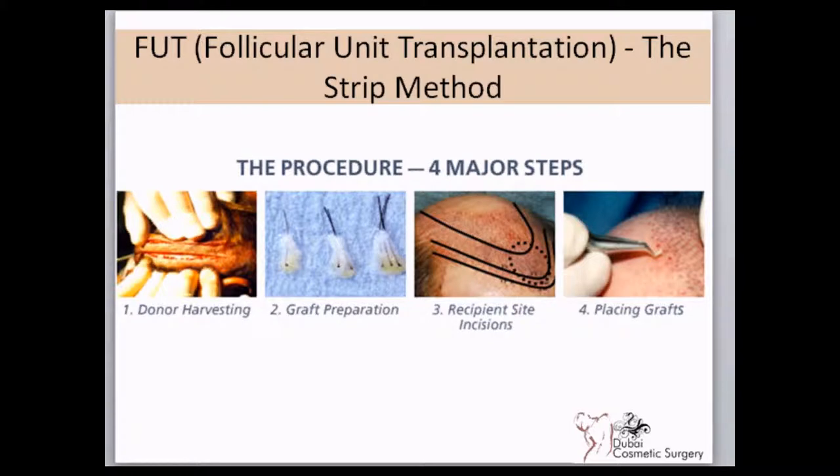There are four major steps in the hair transplant process in the strip method. The first is donor site harvesting, where a strip of skin is removed from the back of the head and the wound is then closed. From this strip, individual grafts are prepared with one or more follicles each. The recipient site is planned, markings are done, and finally the grafts are implanted into small slits made in the bald area.